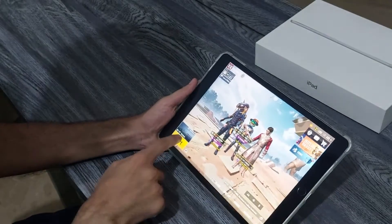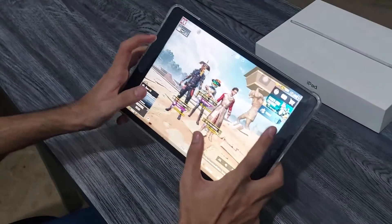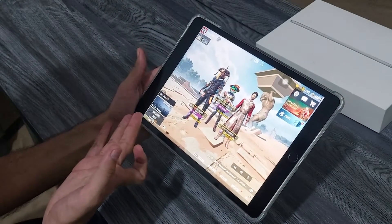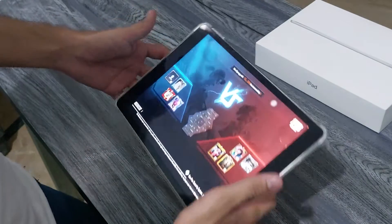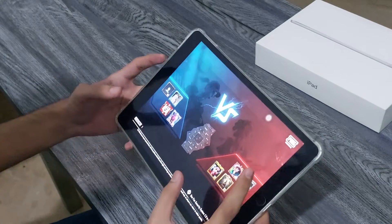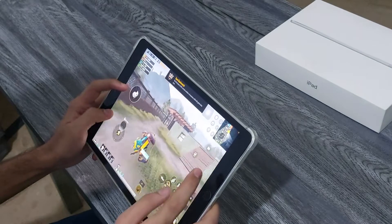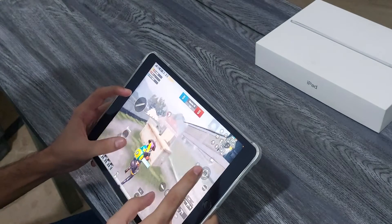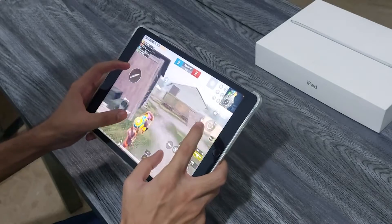Alright, we're all set. Let's play TDM first. I'm not using a handsfree — it's my own ID so that's fine. This is how I'm going to play. The TDM is taking a lot of time to load. Battery percentage is at 62% — remember, we haven't played yet, we've just been testing the graphics options.